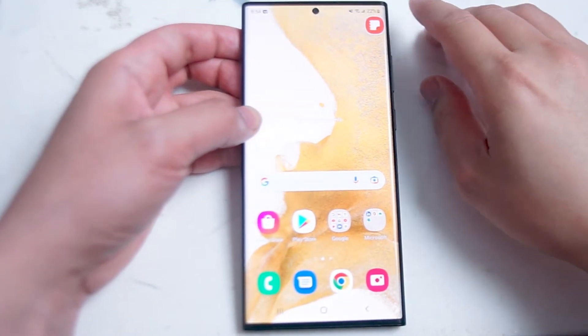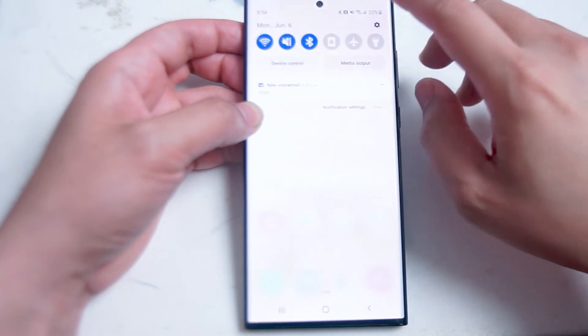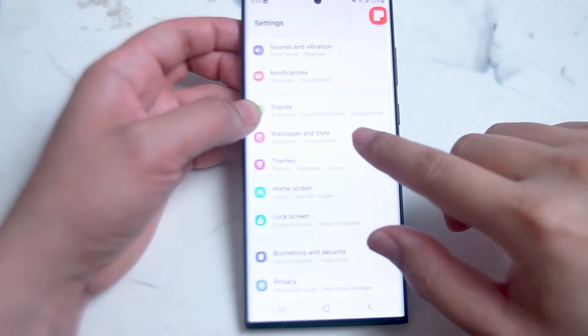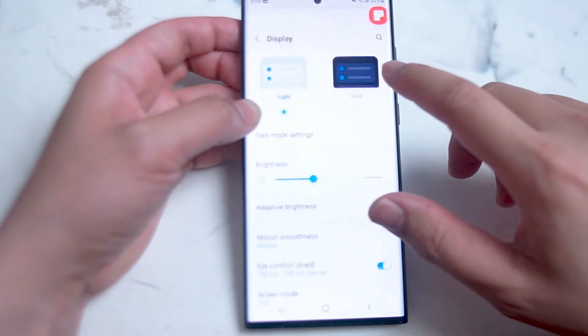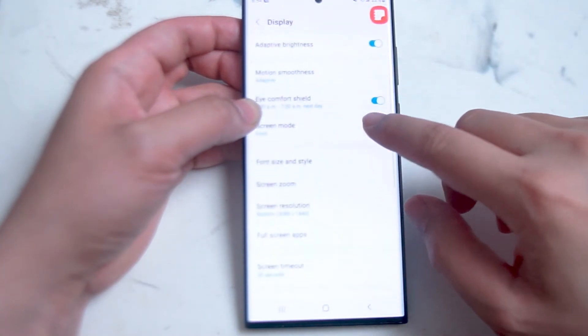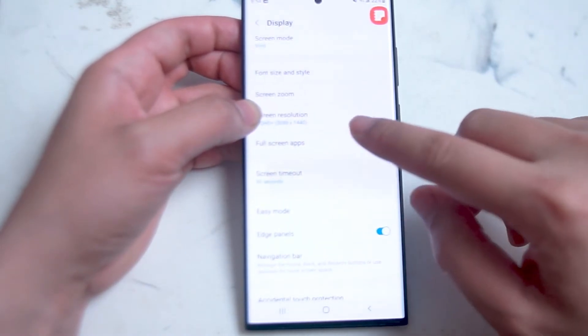What you want to do is head over to your settings by swiping down from the top right of the screen. Once you're in your settings, you want to hit Display, which is below Notifications and above Wallpaper and Style. From there you want to scroll down until you see Screen Timeout — as you can see it's currently set to 30 seconds.